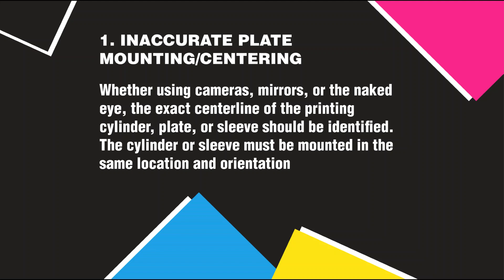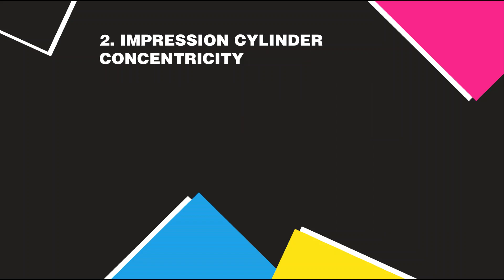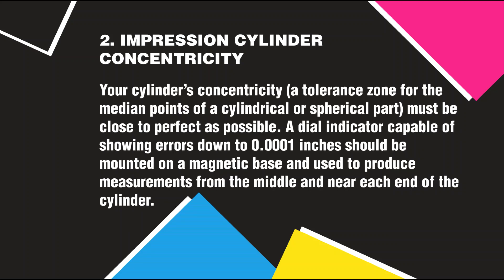The cylinder or sleeve must be mounted in the same location and orientation. Impression Cylinder Concentricity: A tolerance zone for the median points of a cylindrical or spherical part must be as close to perfect as possible. A dial indicator capable of showing errors down to 0.0001 inches should be mounted on a magnetic base and used to produce measurements from the middle and near each end of the cylinder.